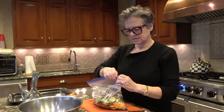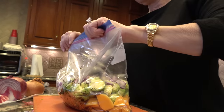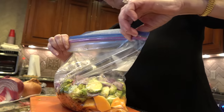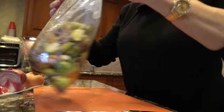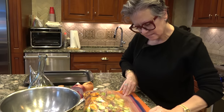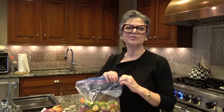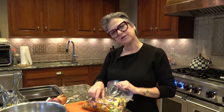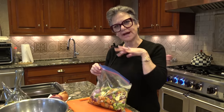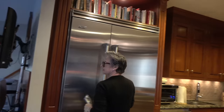Now I'm going to take the air out of the bag, seal it tightly, and mush it all up — just mush it all up. This will marinate for about three hours in the refrigerator; you could even do it overnight. I like it to marinate because I want the balsamic to get in between the little layers of the Brussels sprouts. I like it when it's all caramelized at the end. Pop this in the refrigerator for about three hours, and when it's done we're gonna put it on a tray.